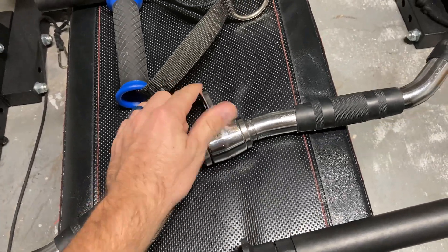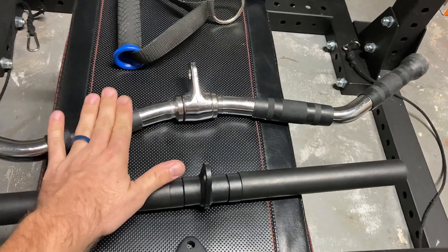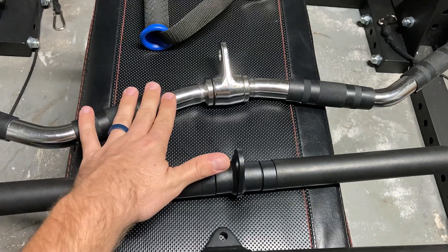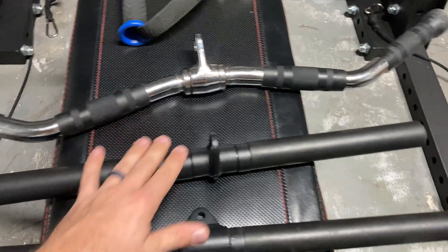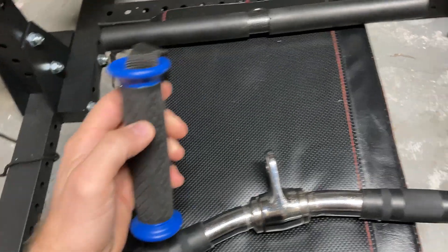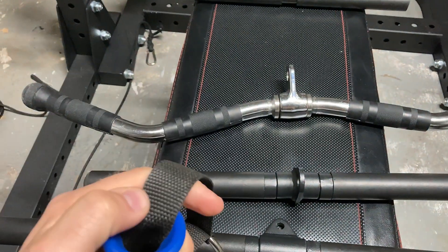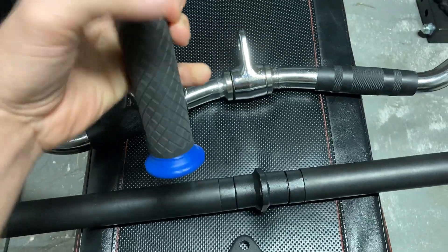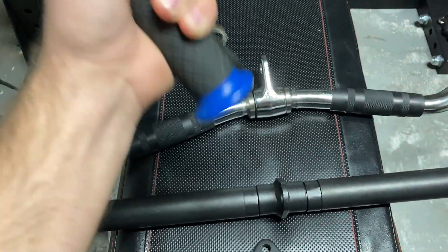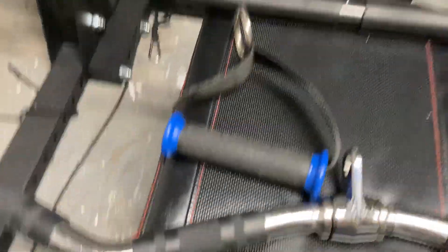For every other exercise — tricep pushdowns, lat pulldowns, seated cable rows — you want a bar that does not spin. Next, the EZ cable bar: this thing spins, so it's fine for bicep curls, okay for tricep pushdowns, but it's a problem for back work and your forearms on lat pulldowns and rows. The D-handle is the same issue — the nylon rotates as you hold it, so your hands slip out. If you train hard and train to failure, this becomes a limiting factor and you'll end up using wrist straps just to hold it.